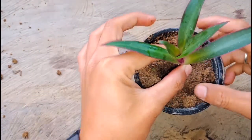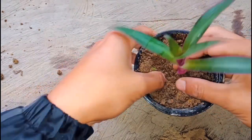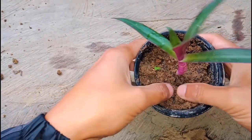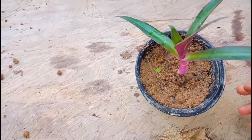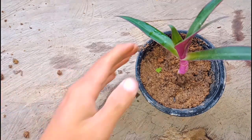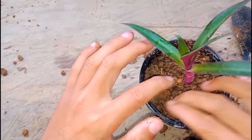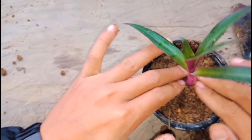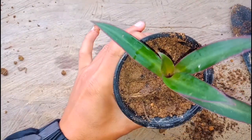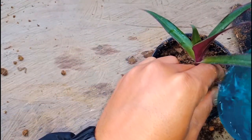Put some soil on the top. Now put some soil and press it in. It's ready — now we need to put some water. In the beginning you need to put more water, and then the next day you can keep a bit less water.